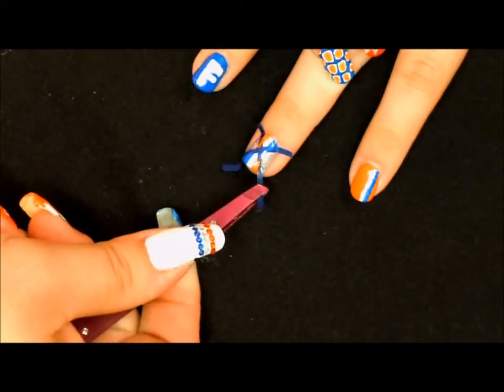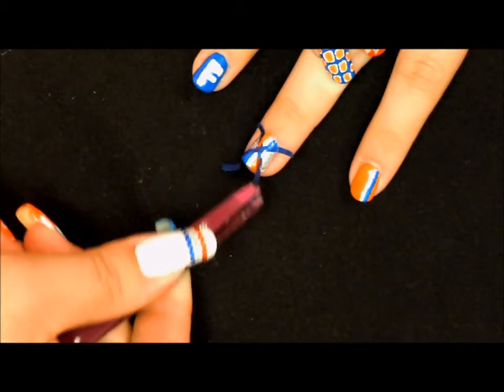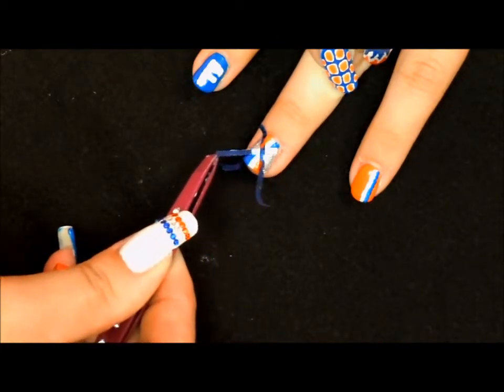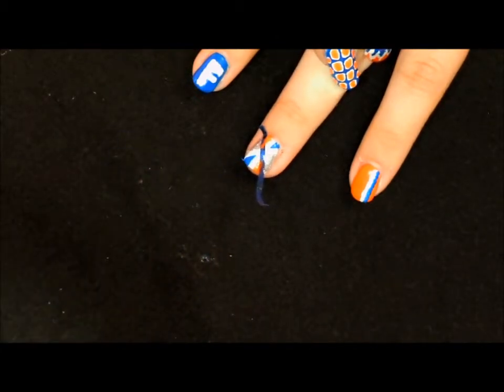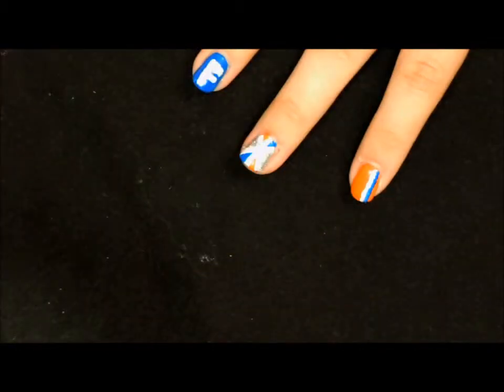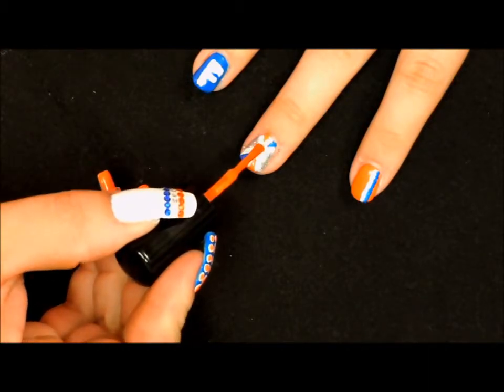While the polish is still wet, we want to go ahead and begin removing our tape, making sure we pull off the top piece first. Then we're just going to take our orange polish and put a dot right in the center.